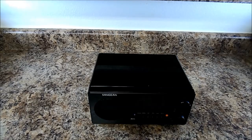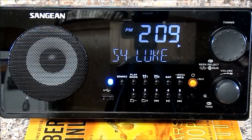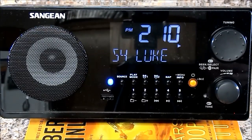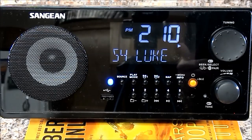It's not exactly Bose Wave radio stylish, but you're not paying anywhere near that price point. I've been using the WR22 now for a little bit. A couple of early impressions: super glossy finish all the way around on all sides, shows a lot of dust. But it does look better than I thought it would on the countertop. I kind of thought my wife wouldn't want it, but it actually doesn't look too bad. It's no Bose Wave radio, but you're not paying that price.